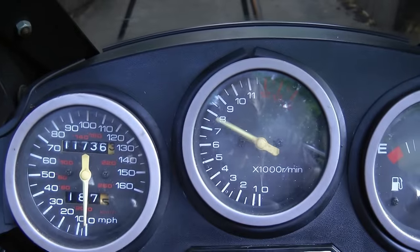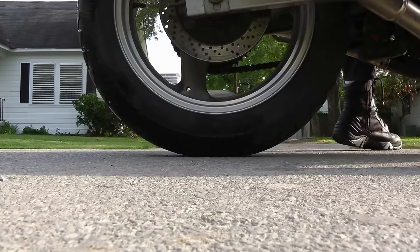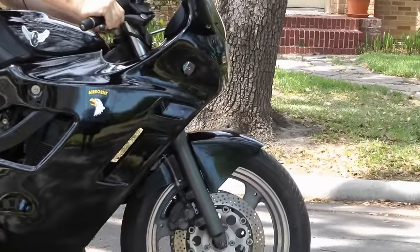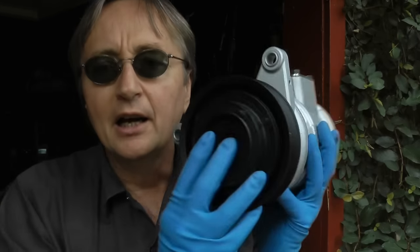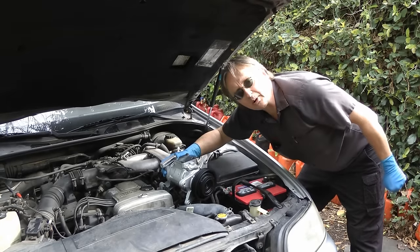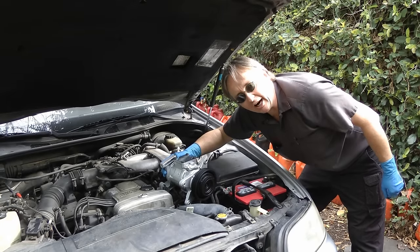Rev up your engines! It's time for scottykilmer.com. If your car needs a new air conditioning compressor, stay tuned, because today I'm going to show you how to replace an air conditioning compressor on your car.